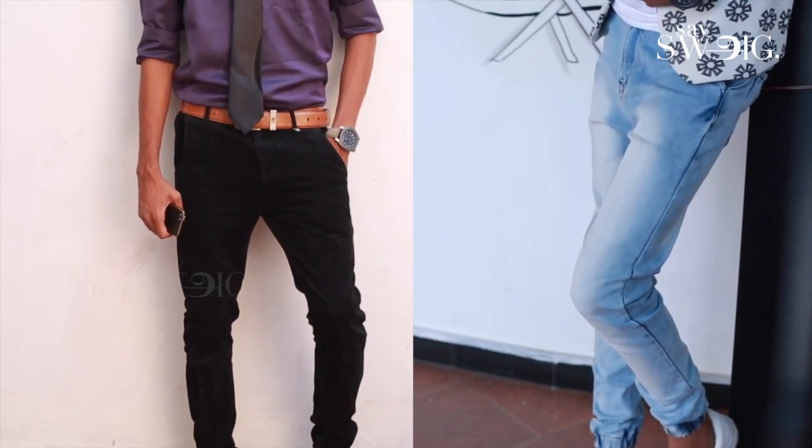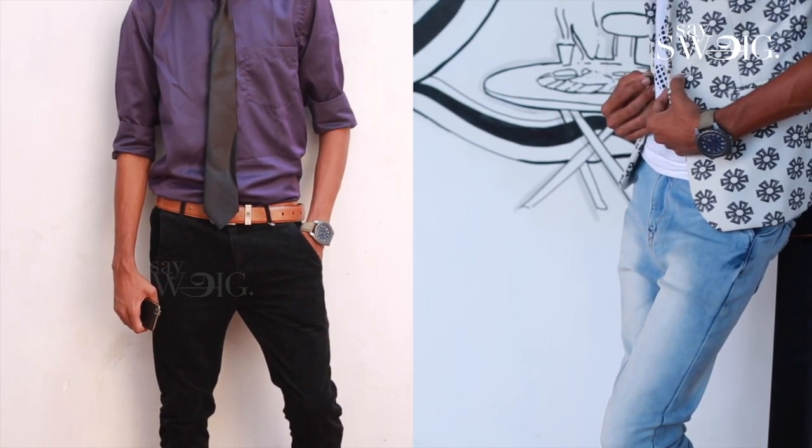There are many varieties of creative shoe lacing. You can use one among them. If you try it regularly, it will be easier for you.